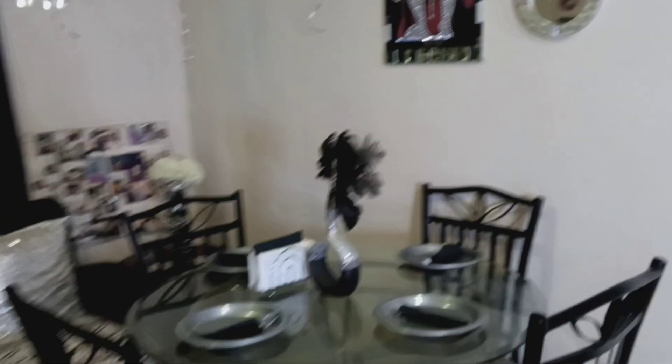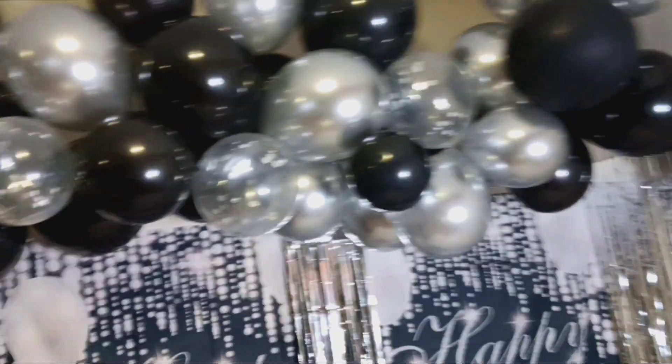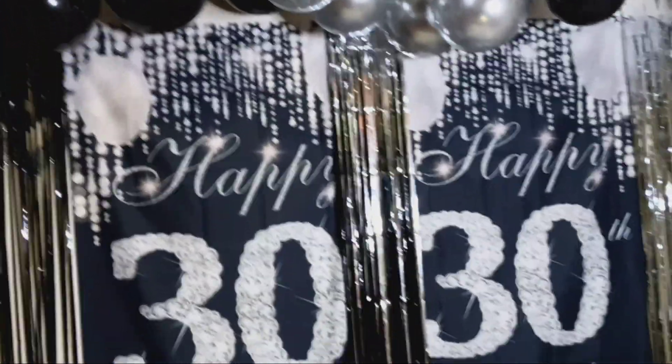This is the day after her birthday — all the decorations and everything are still up. We still have the plates and everything. Everything turned out nice. This is the day after her party, so that's why nobody's in here.